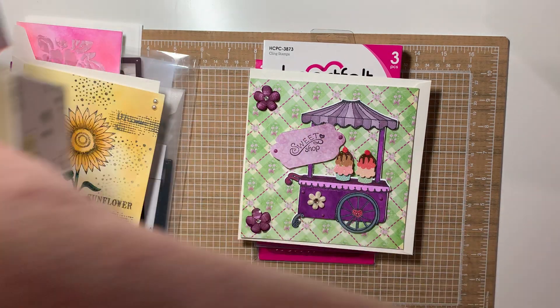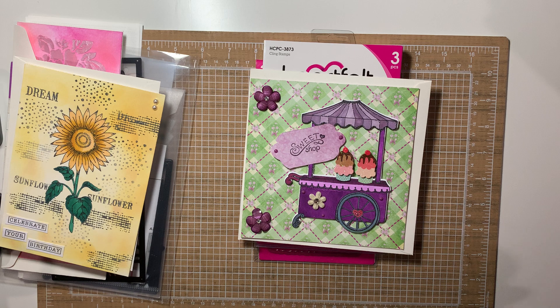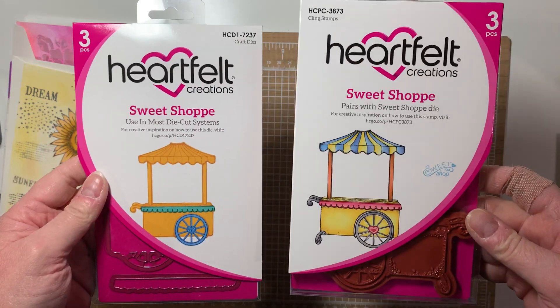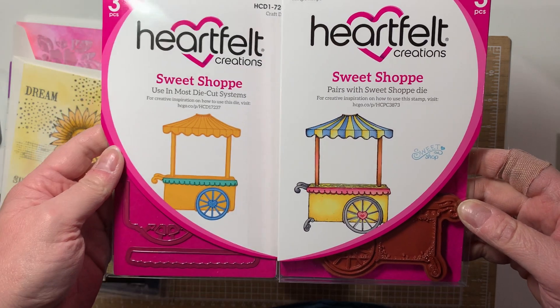Hey everyone, happy Saturday! I'm going to share these projects with you so I can get them put away and off my desk and prepare for new stuff to make. I didn't make all this stuff today — I've just been collecting it over to the side, stuff I've been making. I got this in the mail recently and showed it in a haul video.